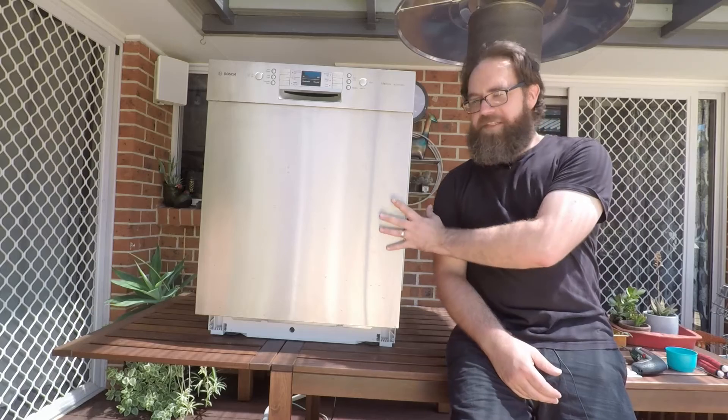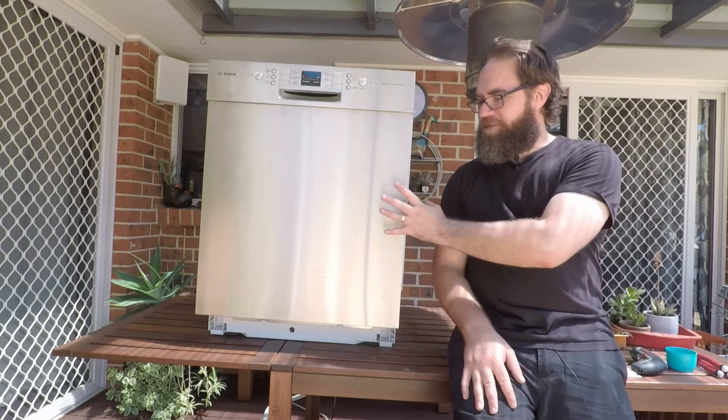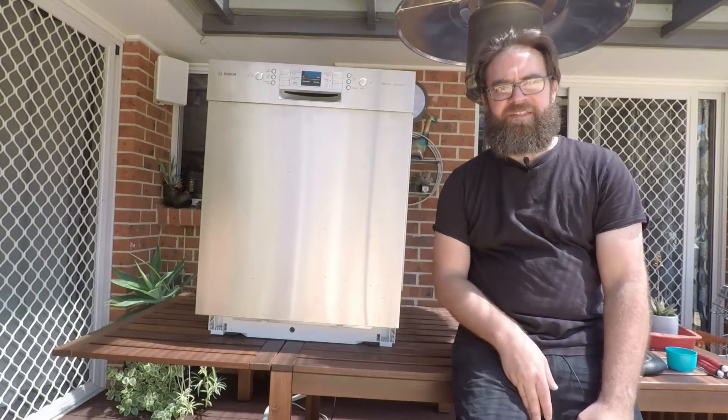So the EO7 code means the dishwasher has detected a fault with the drying fan. We'll need to remove the front panel and also the bottom panel here and take a look.